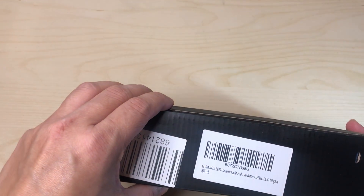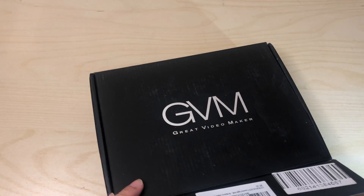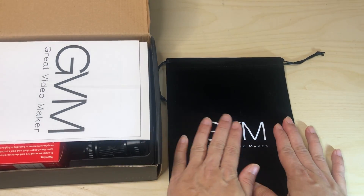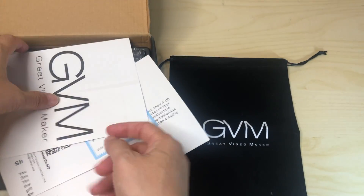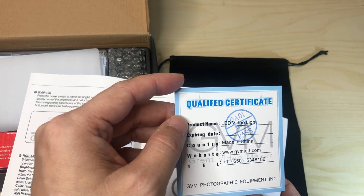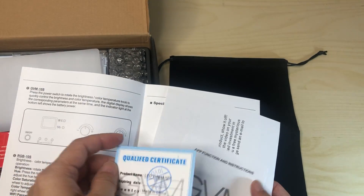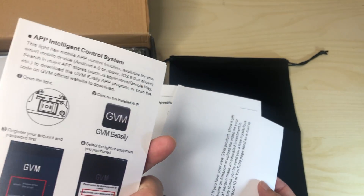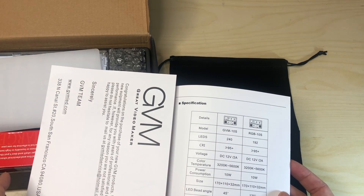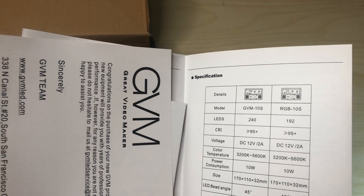So this is a camera light system. Let's go ahead and unbox this. First thing you get in the box is a nice carrying case with the GVM logo. There's some manual stuff — a quality check certificate with a date that looks like August. There's also an app that goes with the RGB light system, and there's a specifications sheet if you want to pause and take a look.